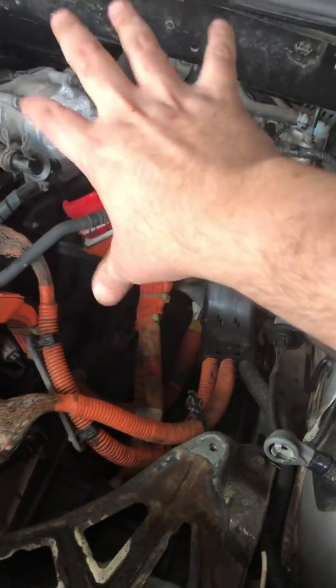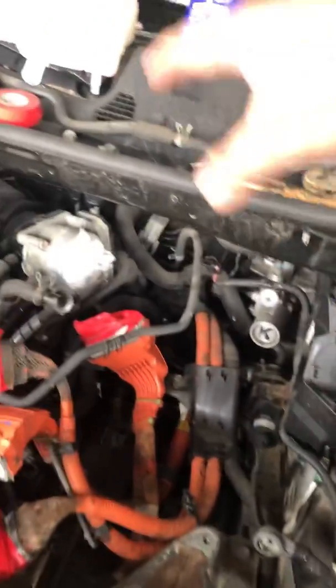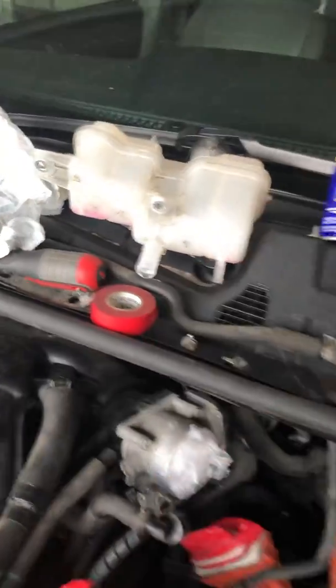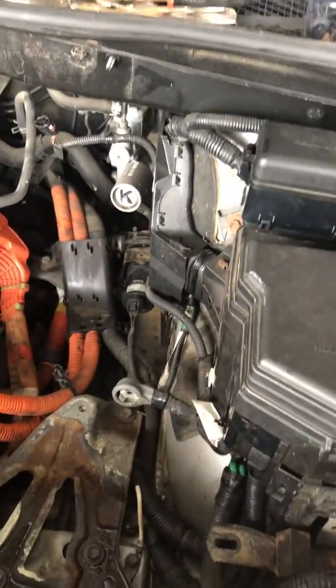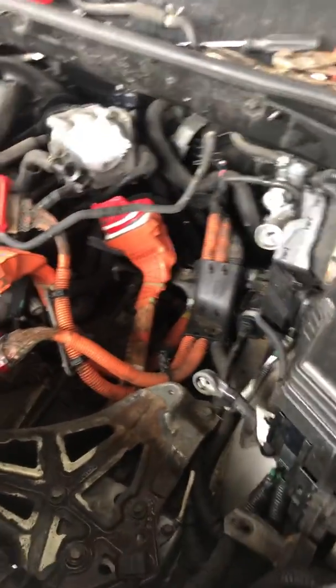The air filter and everything was in there too. I removed the coolant reservoir as well. Pretty much you just have to unhook everything and take it all out.